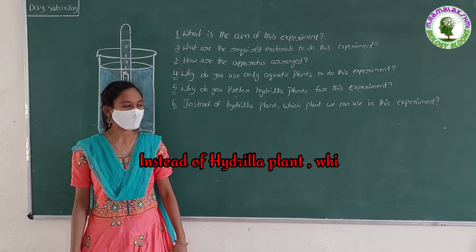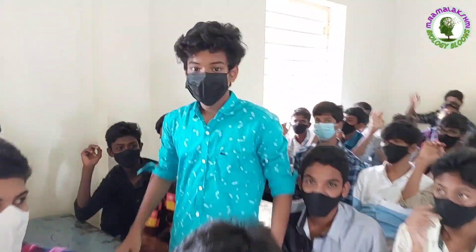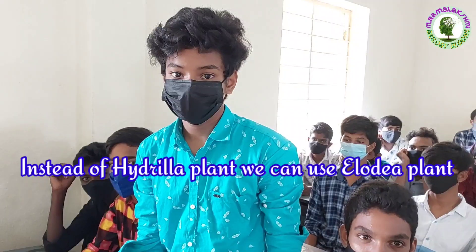Instead of the hydrilla plant, which plant can we use in this experiment? Nikhil Harsha: Instead of the hydrilla plant, we can use the Elodea plant.